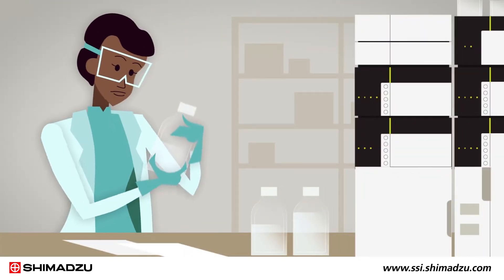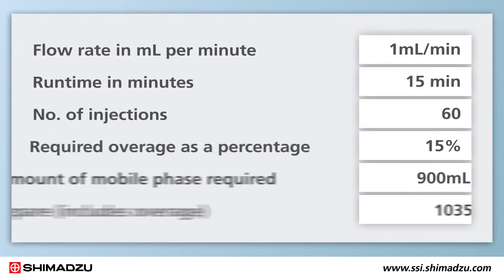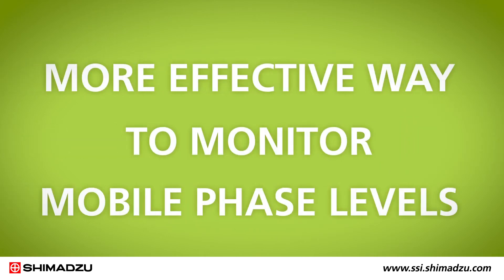Up until now, laboratories have had to estimate the amount of mobile phase required for analysis before starting the batch run. But these calculations take time and leave room for human error. Fortunately, there is now a faster, better, and more effective way to monitor mobile phase levels.